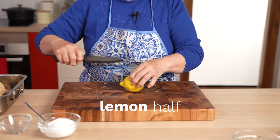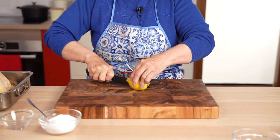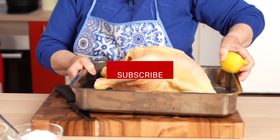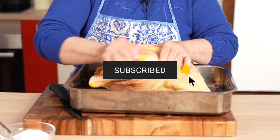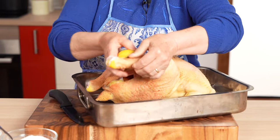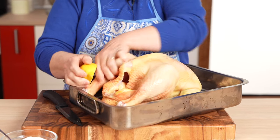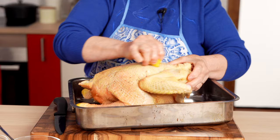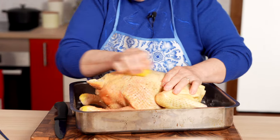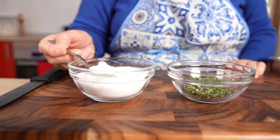Grandma starts by giving the chicken a lemon massage. She rubs the juice from half a lemon all over the outside of the chicken skin. She says this not only flavors the chicken, but lemon is important for helping to create a crispy skin as the chicken roasts in the oven.